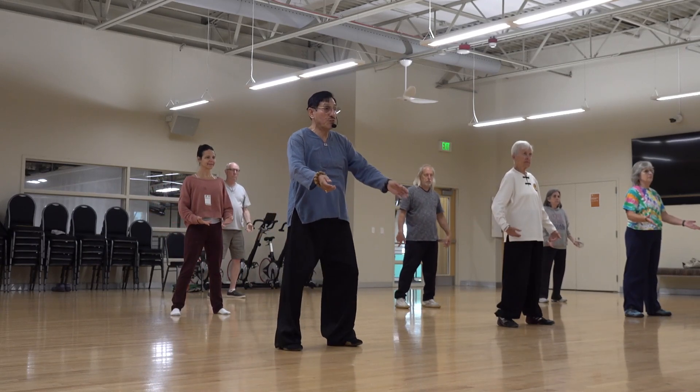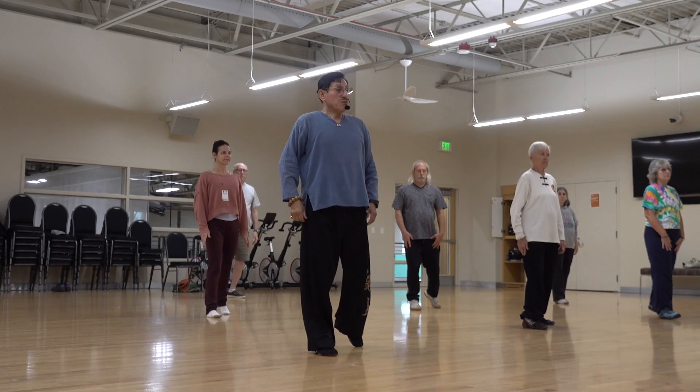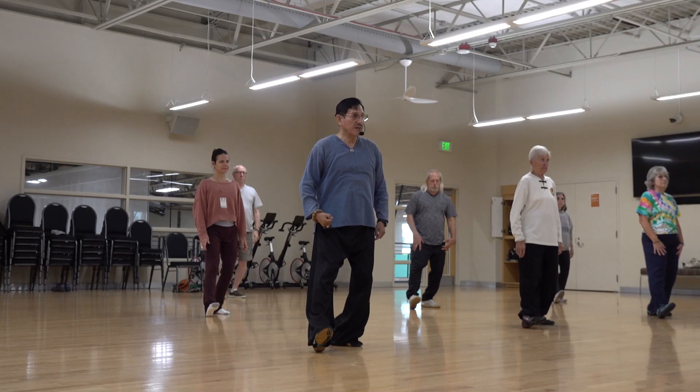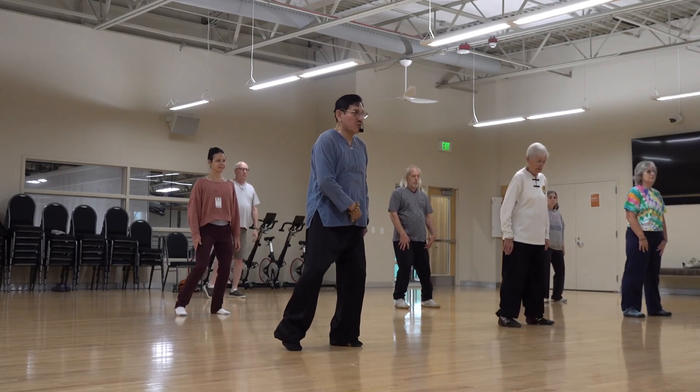I'm ready. Use your hands. Whether you go up, you breathe. Whether you bend your leg, you contract. Breathe. Whether you bend your legs like this, you let it seal.